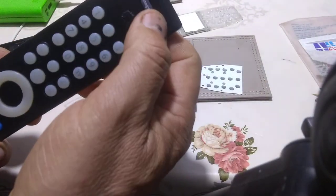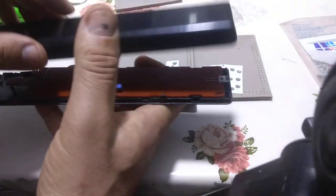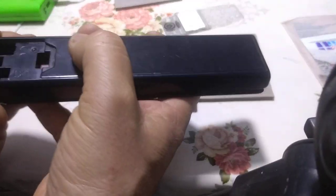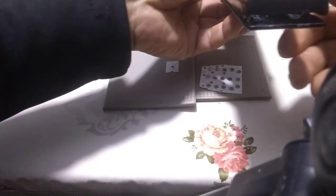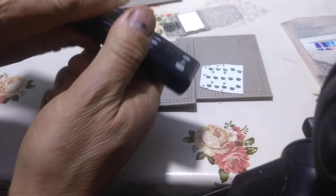Everything is okay. I'm going to put the cover back very carefully. Be careful with the battery contact — if it's not properly inside, you can damage the contact. Click, click — everything is in.